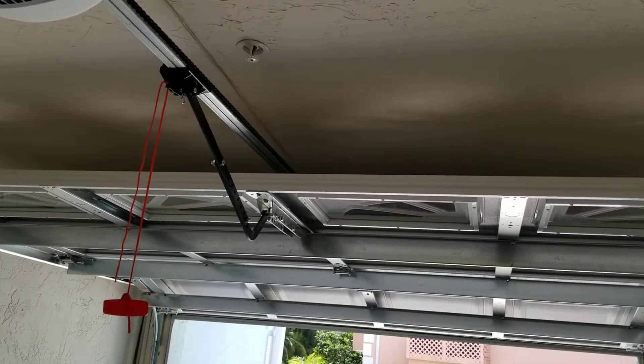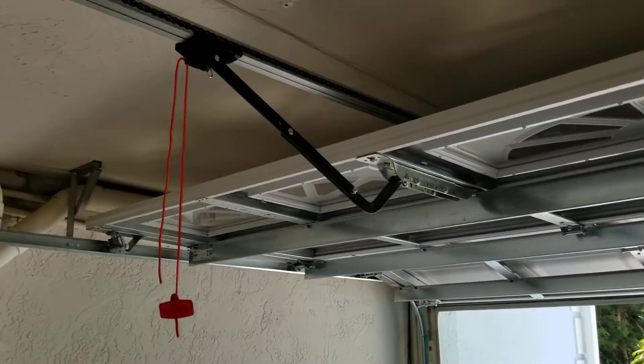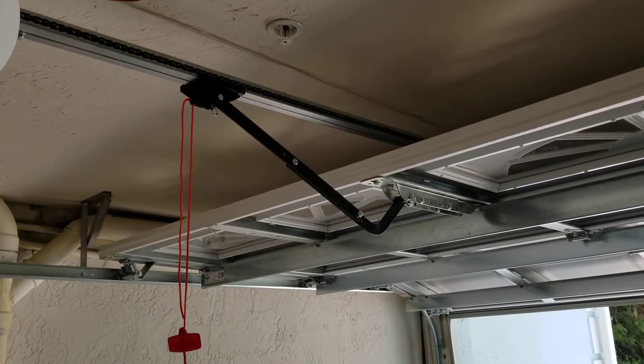I would go outside and get a bigger shot for you guys but I don't have the remotes. I was going to run it down and tell you exactly what's going on with the problem with this door. These were put in yesterday — very minor though.